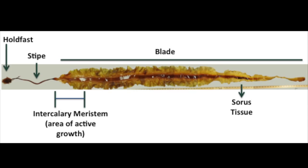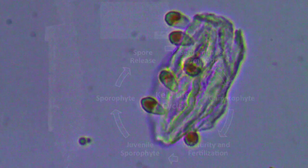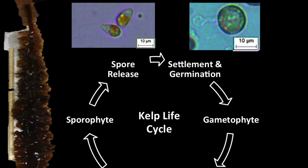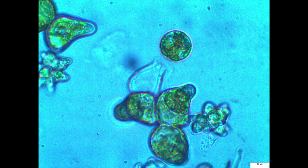Spores released from the sorus tissue are flagellated and motile, but quickly settle, attach, and germinate, forming the first cell of the gametophyte. Male and female gametophytes then develop separately into microscopic filaments. When mature, female gametophytes produce eggs and attract spermatozoids from nearby males. Fertilized zygotes then develop into the large kelp plants.